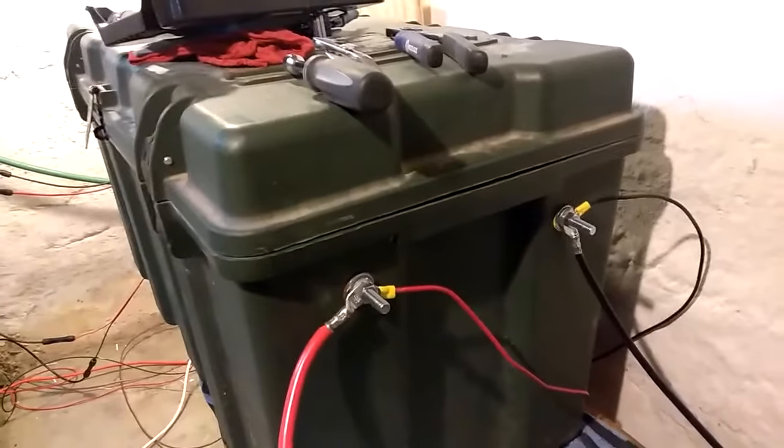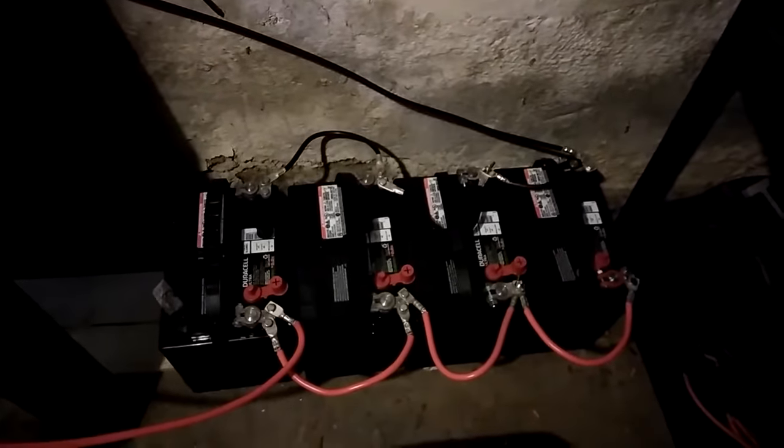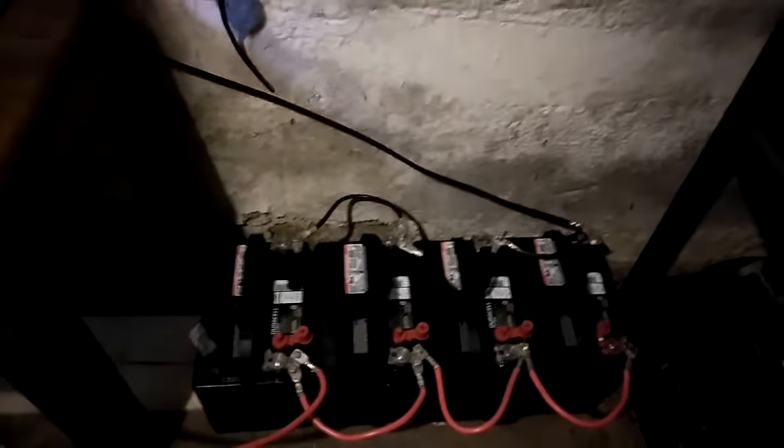I had three batteries up here — seven total — but that's getting a little dangerous, so I went ahead and put these down there. Here are the connectors on this side of the battery box, the hot and the cold, running down to this set of four. So now I have eight batteries total.